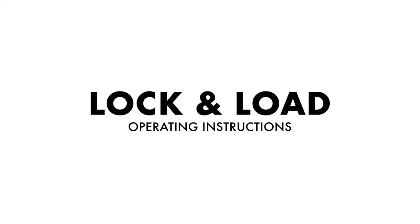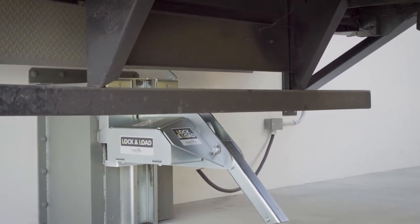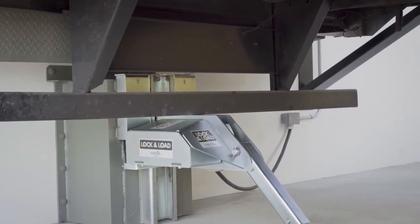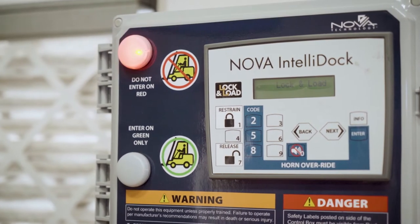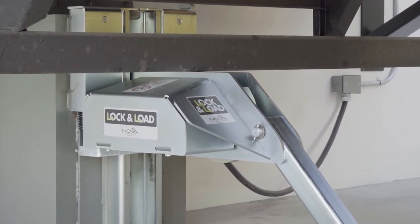Lock and Load operating instructions. As the transport vehicle backs into position, the rig contacts the spring-loaded structural steel housing, which rides down in its track allowing the rig to move over the top of the housing. The exterior communication light is flashing green and the interior light is flashing red.